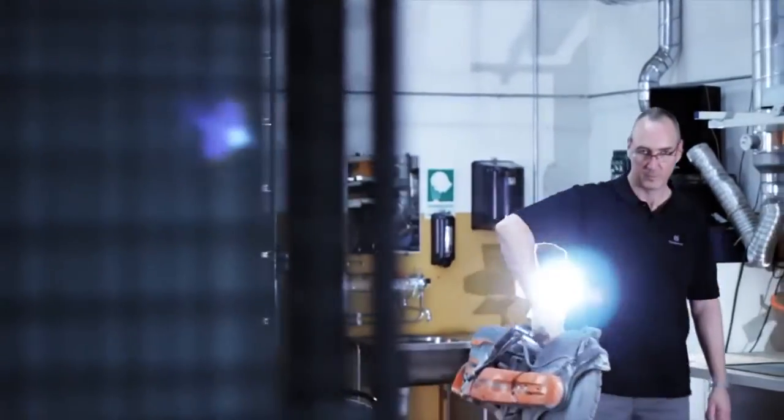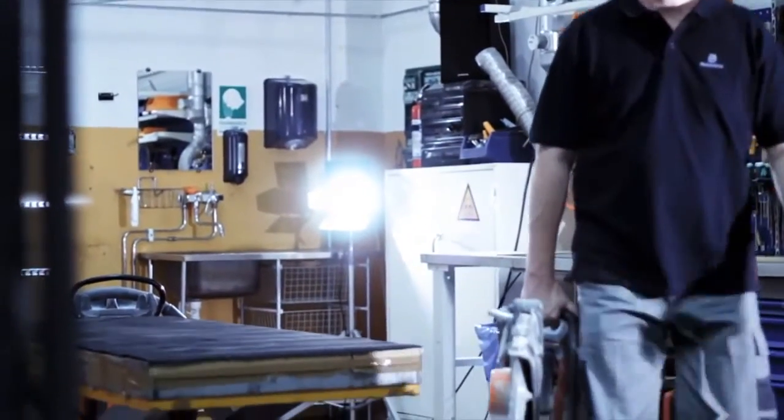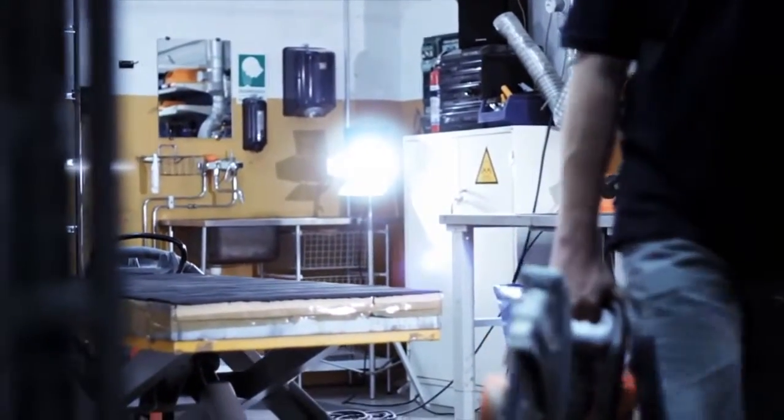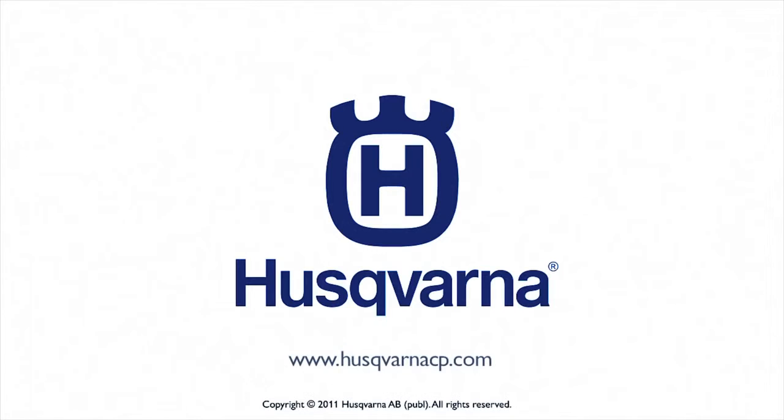Making sure the drive belt is in great condition increases the product life and will help you achieve an optimal cutting experience. Refer to your operator's manual for more detailed information on your Husqvarna power cutter.